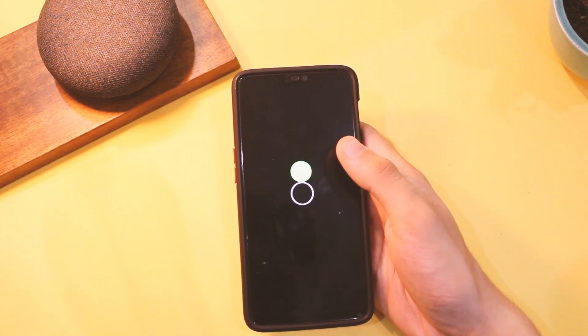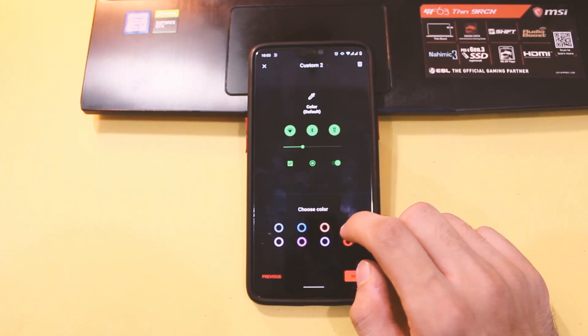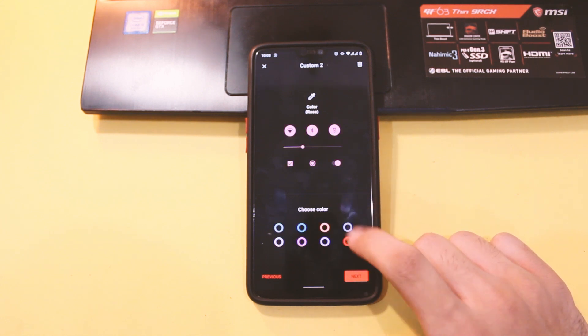I also tried freeform mode on this one, and it works partially, but the system reboots whenever you try to resize a window, so do keep that in mind. We also have newer accent colors to choose from in Styles to keep up with appearances.